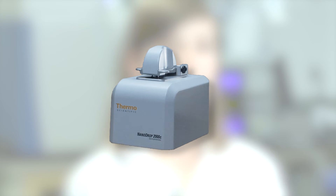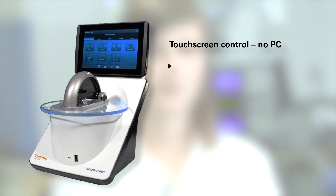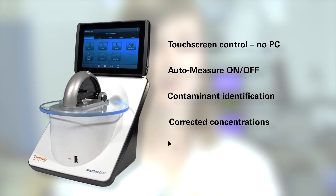Compared to the Nanodrop 2000, I'd say this machine is just sleeker in appearance and in functionality. Everything's in one spot. Everything's saved automatically, which is great. You end the experiment and everything's there — you don't have to think about saving it.